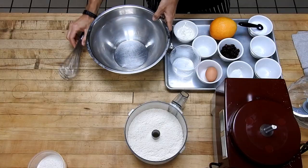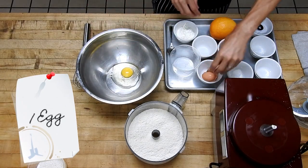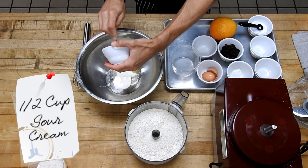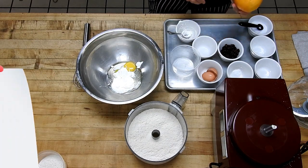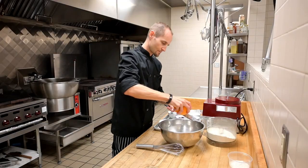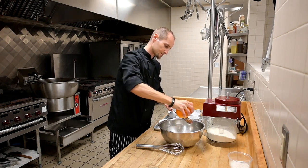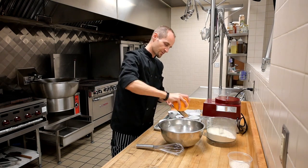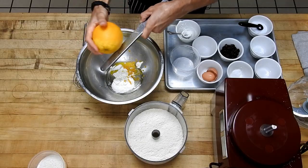Now we'll mix together our wet ingredients. We'll take one egg and one-half cup of sour cream or Greek yogurt — whatever you have on hand works well. Then take the zest of one orange; this adds some really good flavor. We can save a little bit of zest for our glaze, so just use most of it for the recipe.